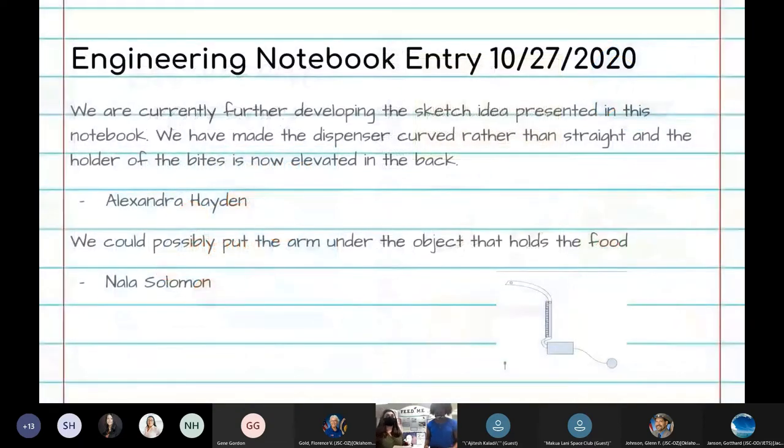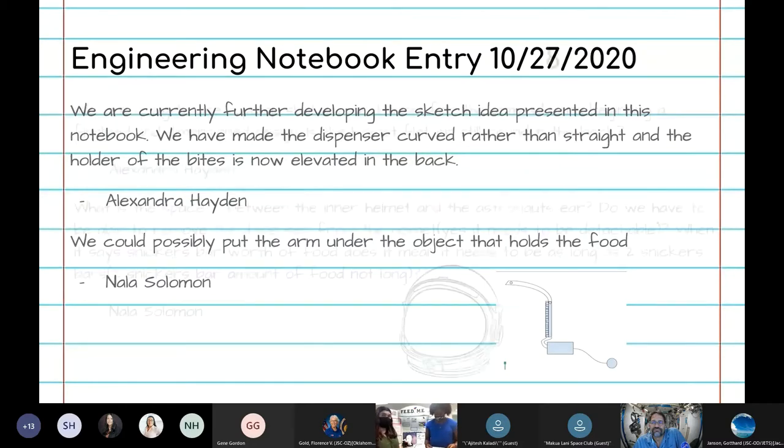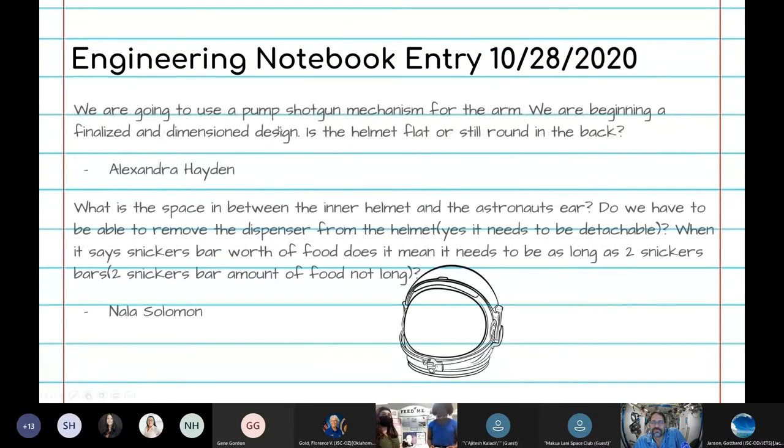In the first few entries, we drew out our initial designs, which is the first sketch slide you saw. We established where the moving arm would be positioned — under the arm. This entry describes using a pump shotgun mechanism for the moving arm, which was still used in our final project. We also established how much food we need and how to execute this task.